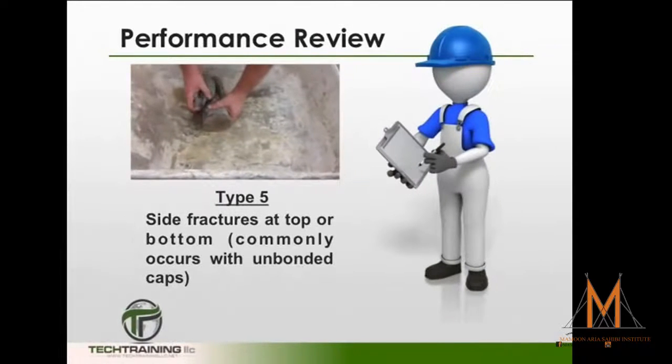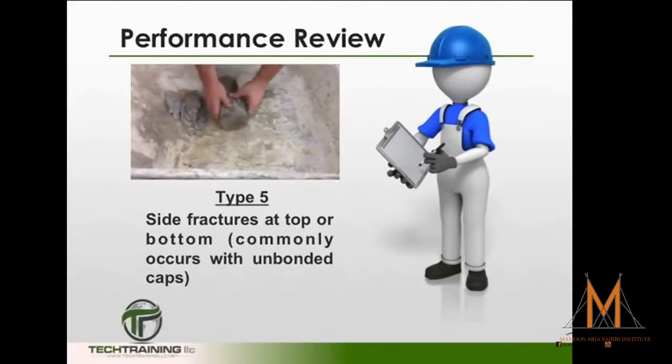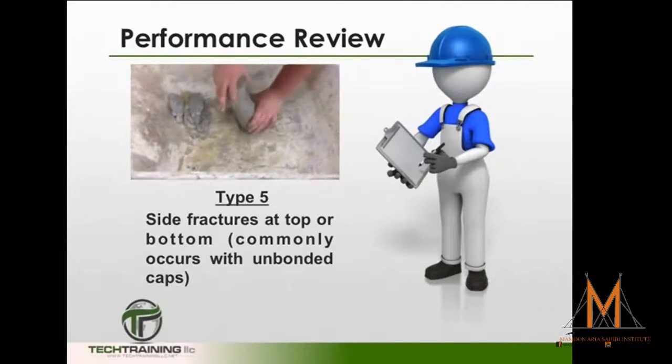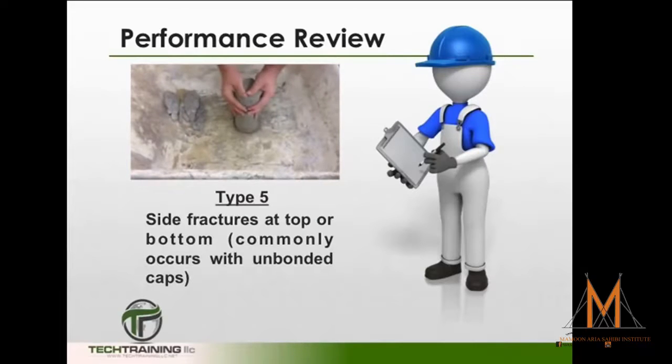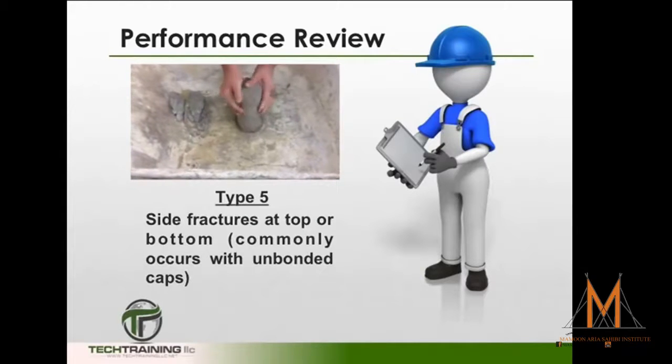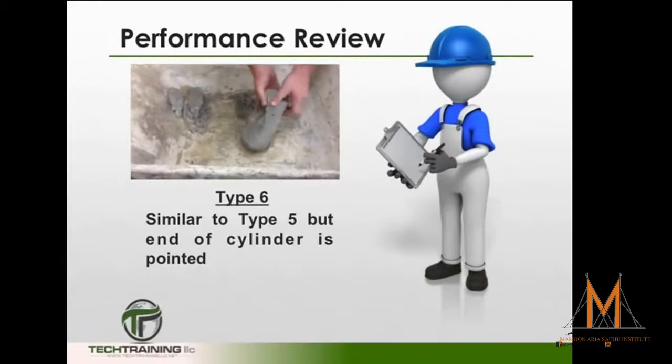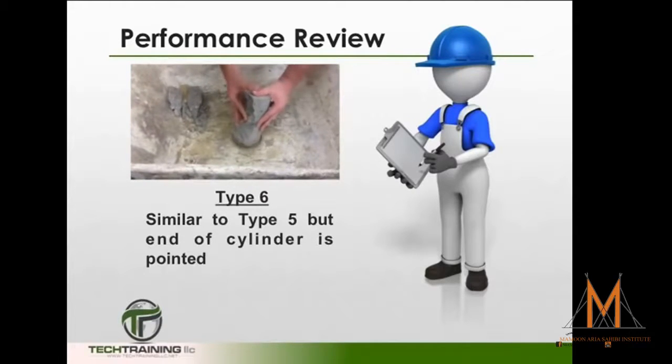Type 5 fractures are considered side fractures, where there is chipping at the top or bottom sides of the cylinder. This is a very common type of fracture with unbonded caps. Type 6 fractures are similar to Type 5, except they leave the ends being pointed.